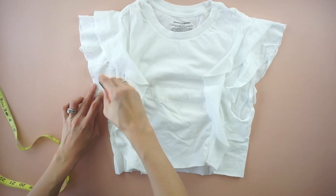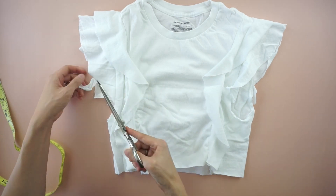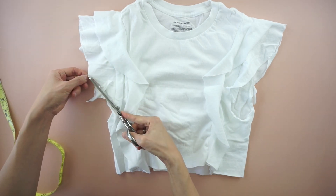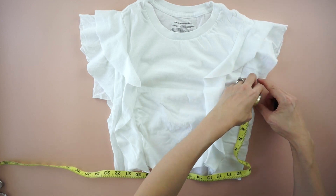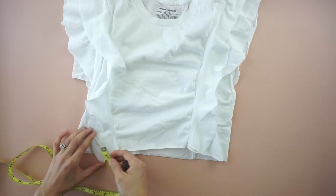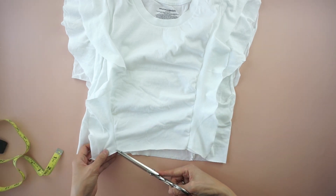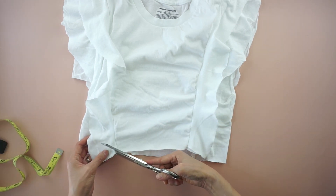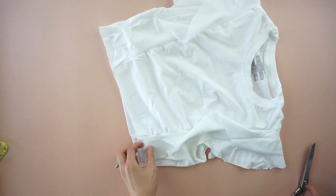To finish the ruffled crop top, smooth the edges of the ruffles, round the corners, and give a natural curve that drapes nicely. Cut 1 inch diagonal pieces off at the end of each ruffle on the front and back of the top to complete this DIY ruffled crop top.